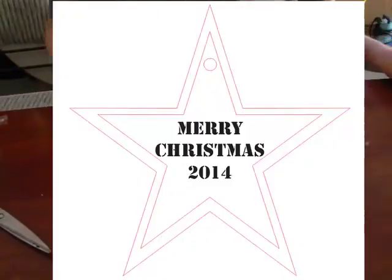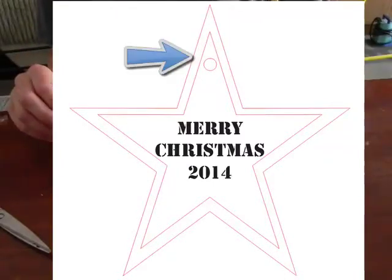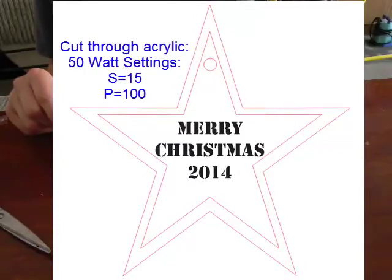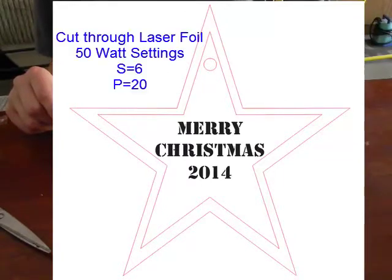So let's look at the design first. We will have two different types of vector cutting. First, we need to cut the acrylic — cutting the star out of the sheet and also the circle, which will hold the ribbon that hangs the ornament on the tree. That will be cut with my 50 watt laser at a speed of 15 and a power of 100. Then the inner star is where the laser foil will go, cut with a speed of 6 and a power of 20.